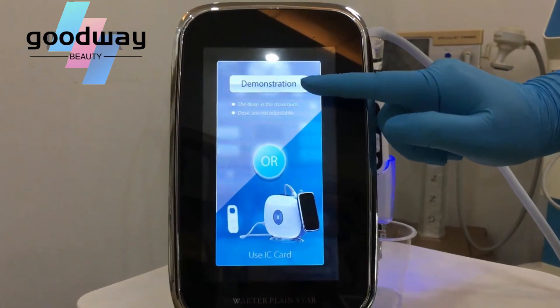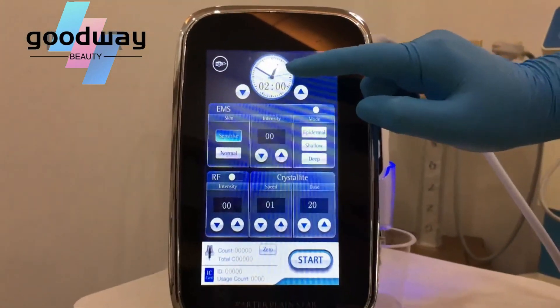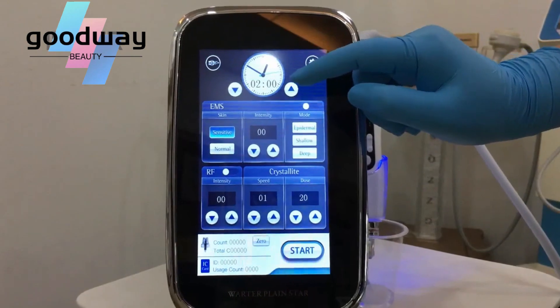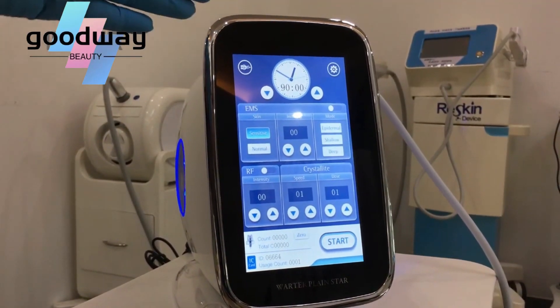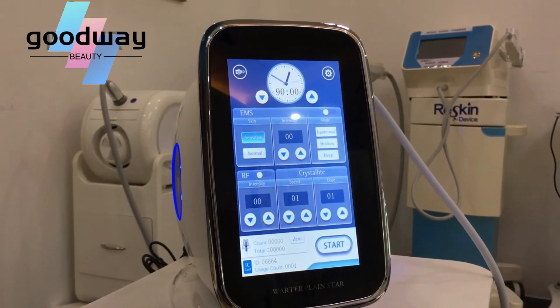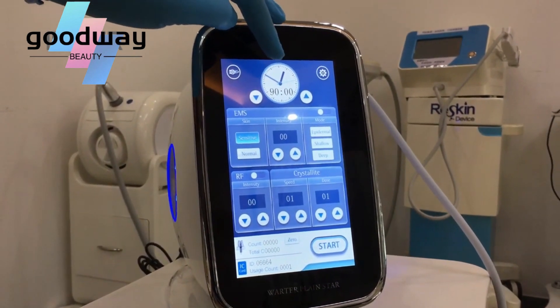When you choose the magician mode, it can be a little bit better — we can just walk in two minutes. When we choose the treatment mode, we can treat the face for 90 minutes.